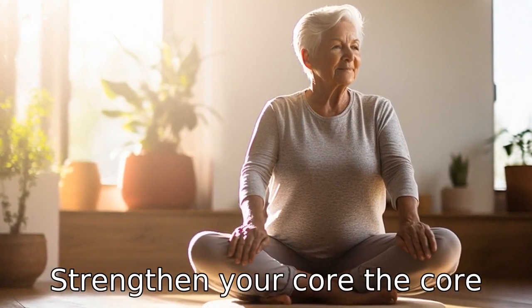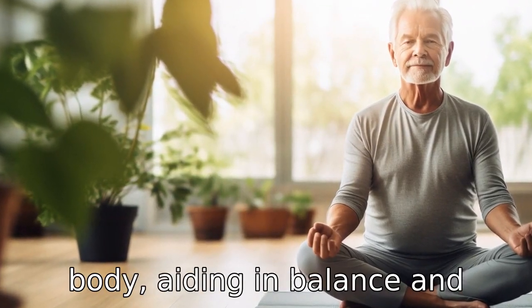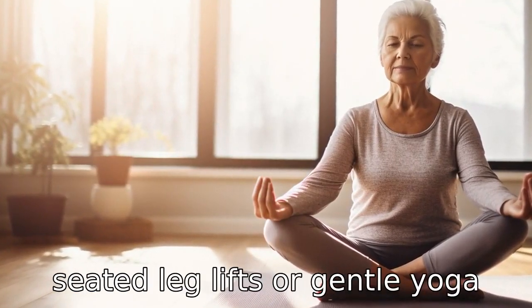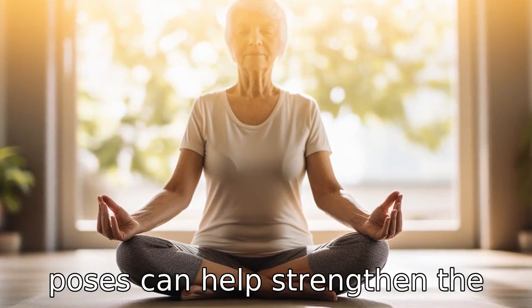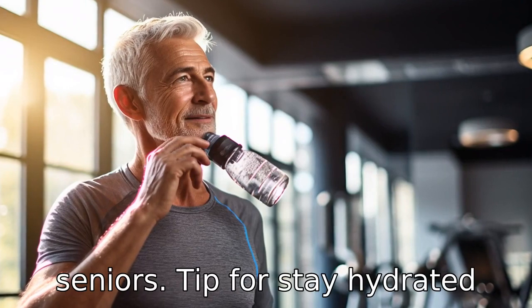Tip 3: Strengthen your core. The core muscles provide essential support for the rest of the body, aiding in balance and stability. Simple exercises like seated leg lifts or gentle yoga poses can help strengthen the core, making other activities much easier and safer for seniors.